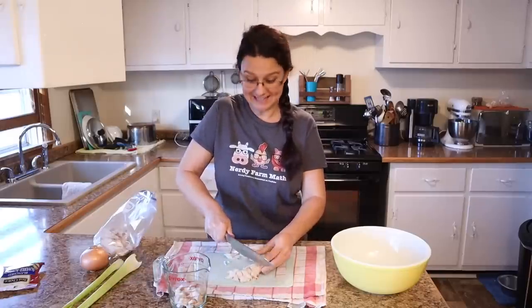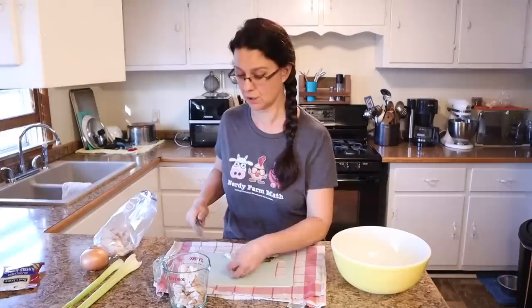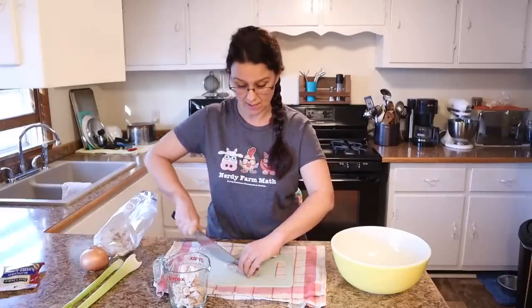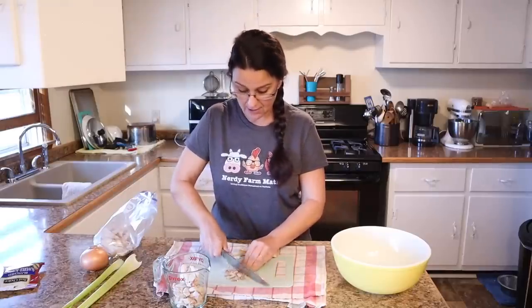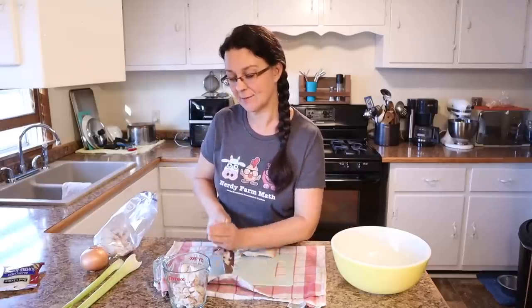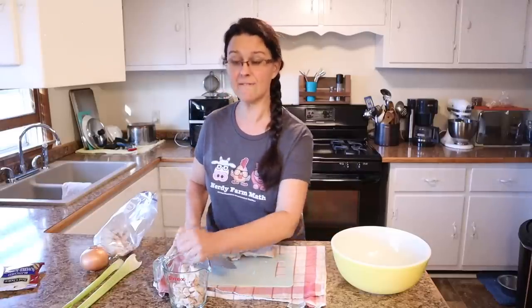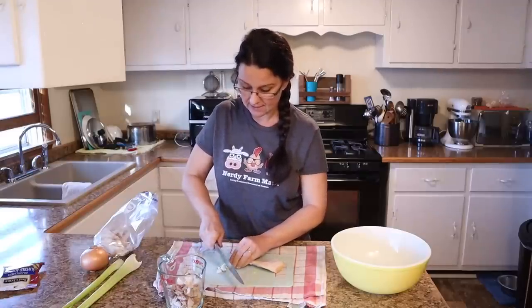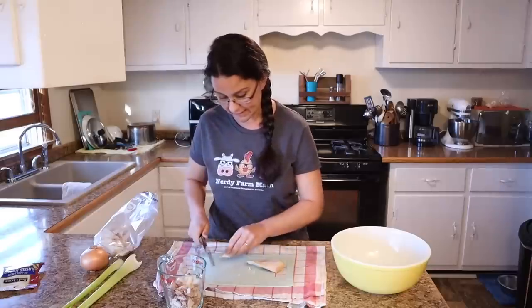If you like to have help in the kitchen, this is definitely a job you can enlist some help with. When I was a little girl and my mom was cooking, I oftentimes did the chopping for her — whether that was meat, vegetables, or nuts. I've really come to enjoy the chopping part; it's kind of therapeutic. It's also a very good job for kids — it starts teaching them safety around knives and gets them in the kitchen so they're not afraid of cooking when they get older.